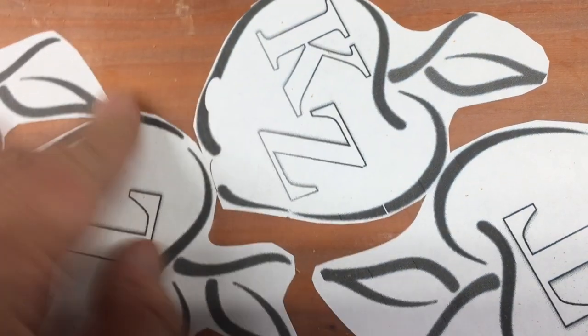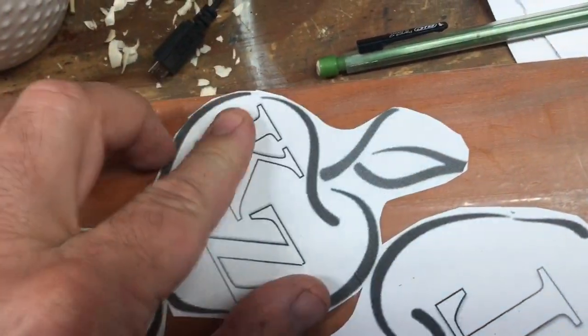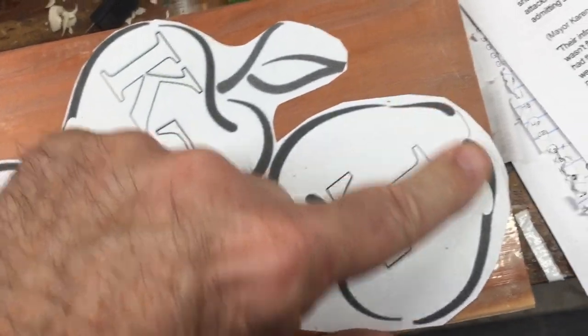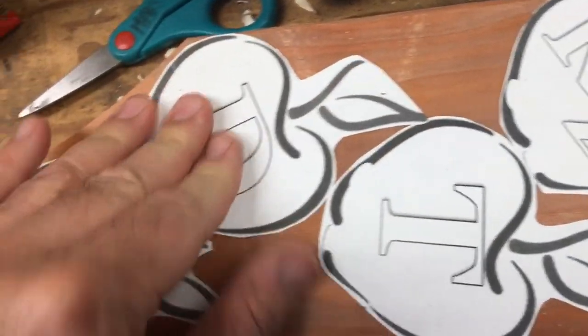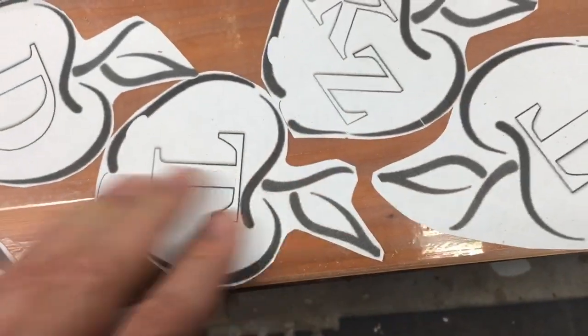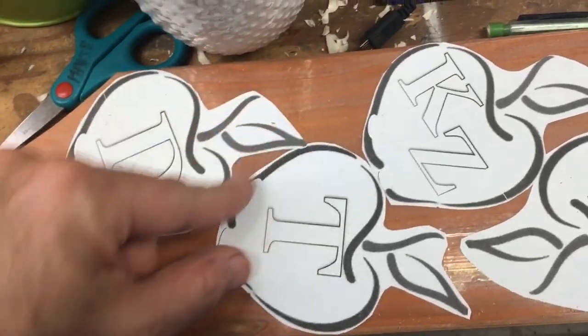I've got clear tape on the wood to help make it easier to pull off these stickers, which I printed up with package labels for sending packages. I've got them on there organized. Next step is to cut these out.